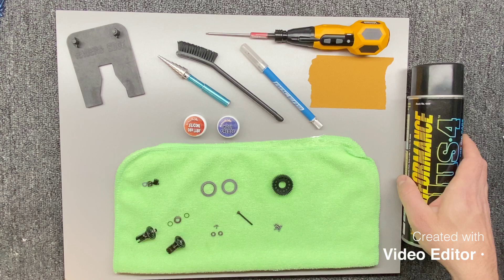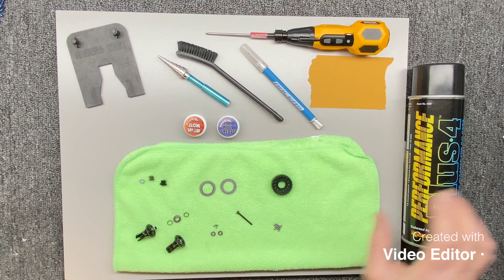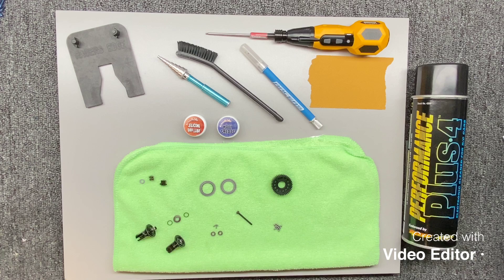Hello, welcome to episode number two — this is the ball diff episode. I've saved you the time and boredom of breaking this down and cleaning it up, so I want to show the procedure of building ball diffs that I've done for probably over 10 years, probably closer to 15 or even longer.